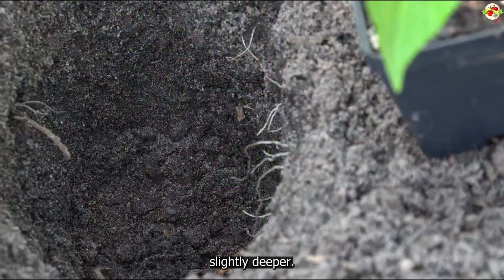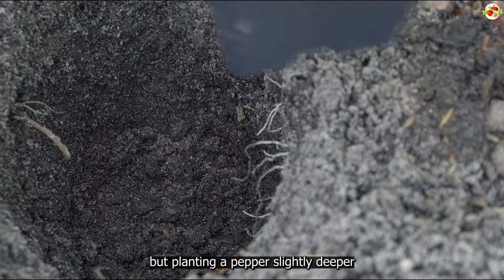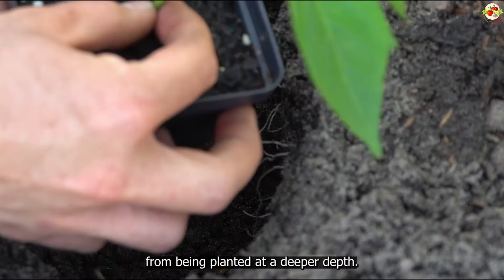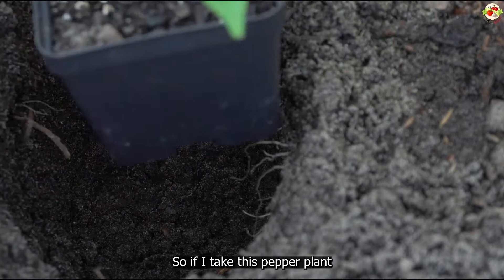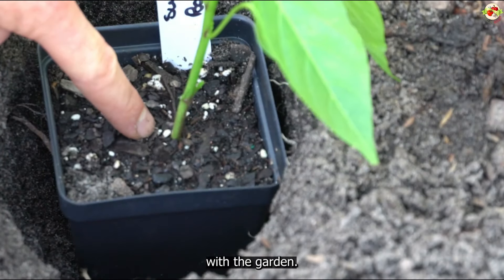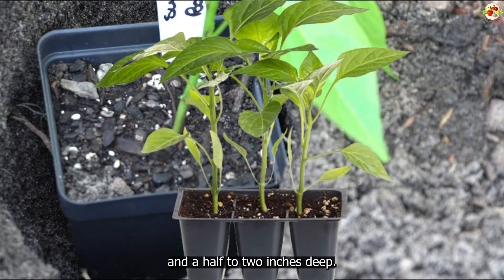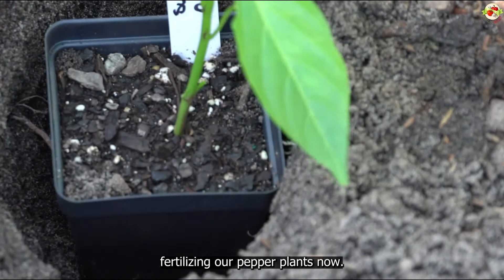The depth of your planting hole is the next topic we'll cover. Peppers benefit from being planted slightly deeper — not quite as deeply as tomatoes — but planting a pepper slightly deeper allows the stems to send out a small amount of surface roots. You can see my planting hole here: the top of the soil on the pepper plant should be one to two inches below the top of the garden soil. I've recessed this one about an inch and a half to two inches deep, which is ideal.